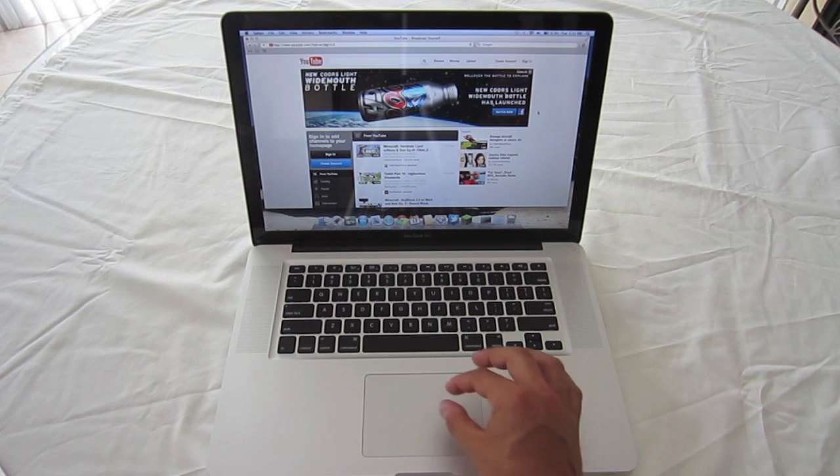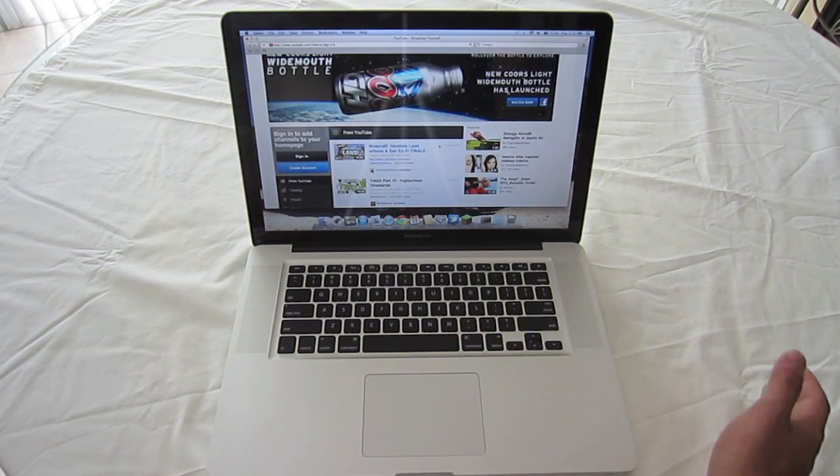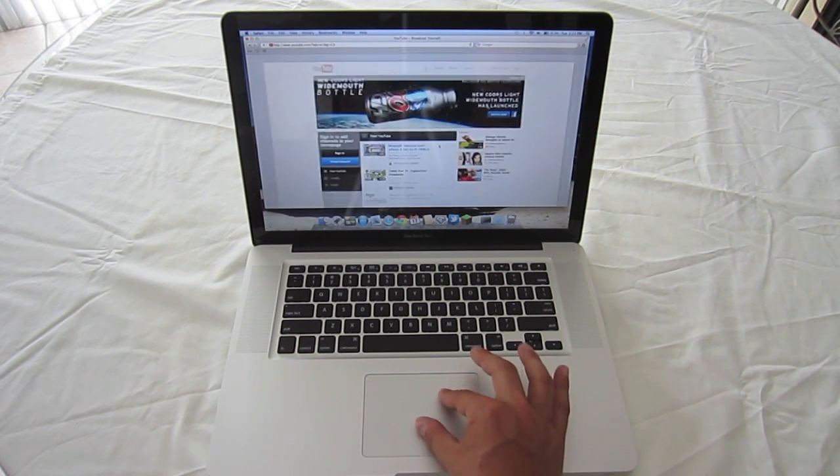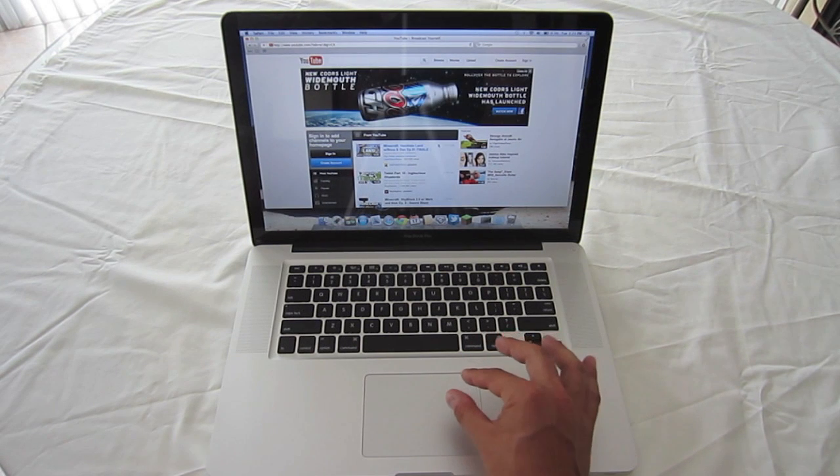Pinch to zoom is a really simple feature. If you want to zoom in on a particular area of the website, take your two fingers and just zoom in like that. To zoom back out, just zoom out. You can get pretty magnified, but I prefer to just leave it alone.